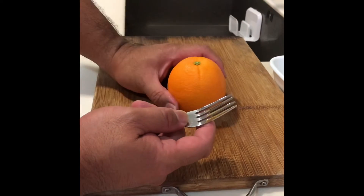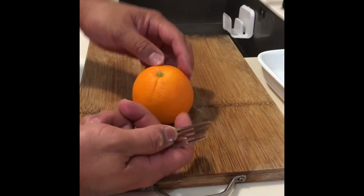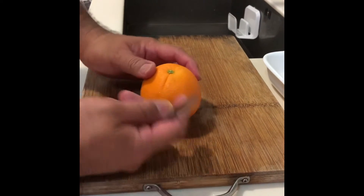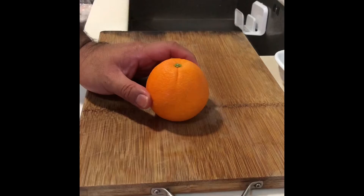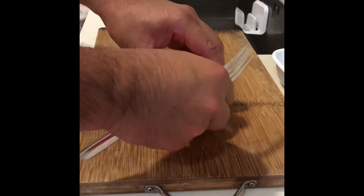So when she gave me an orange, I asked, "Auntie, how do you peel an orange?" And she said, "Why don't you use your brain?" I said, "I don't know how — can you teach me?" So she used a fork and demonstrated this little neat trick. Let's see how we go.